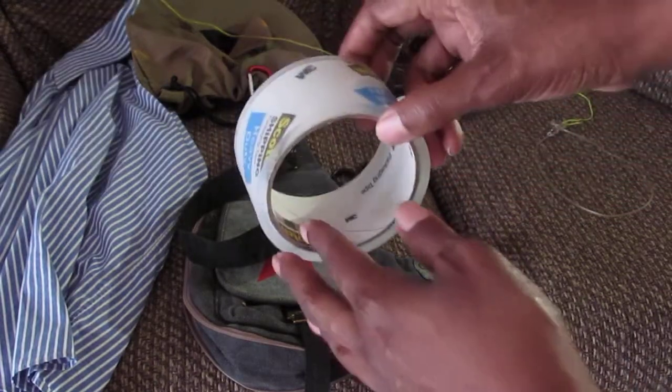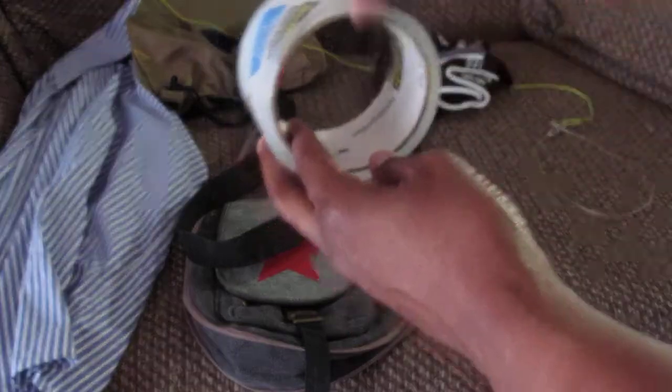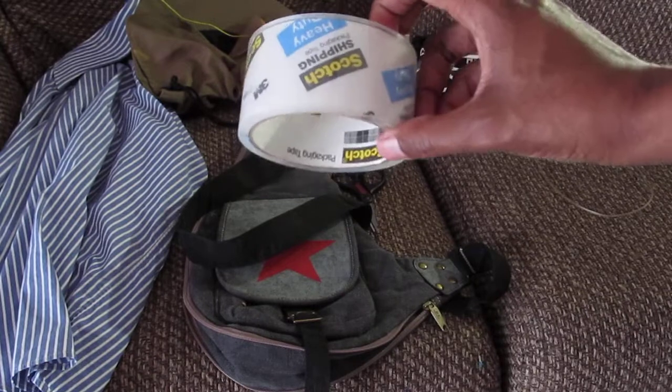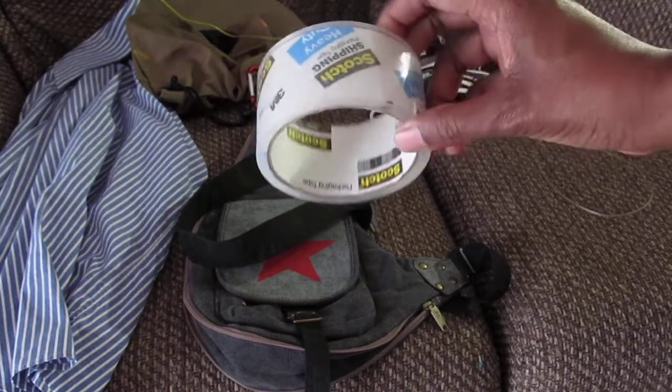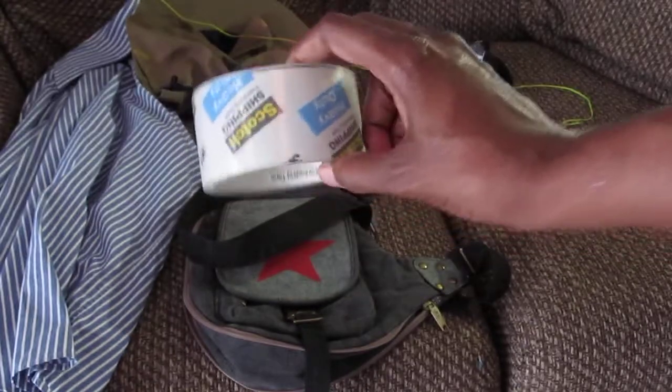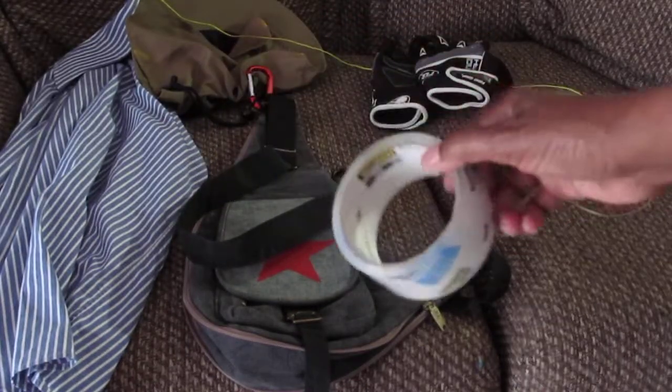Once I grab the iguana, I take the tape out of the bag and put it around their arms and around their legs to make them immobile. The brand doesn't matter — just any type of tape you can use to subdue them.